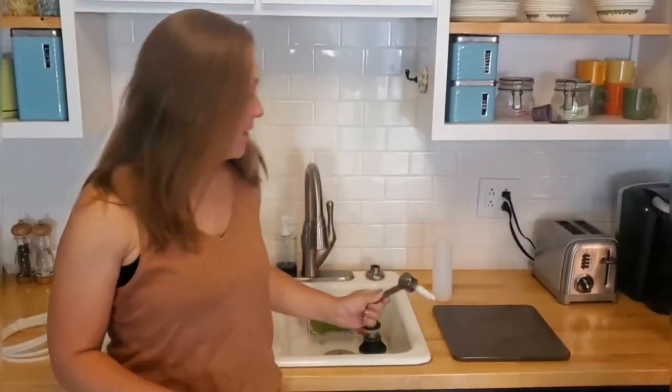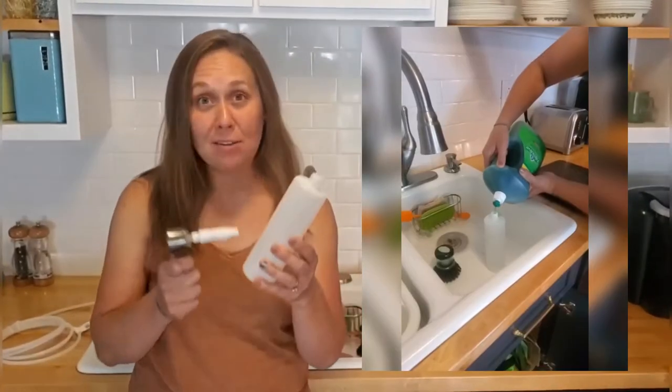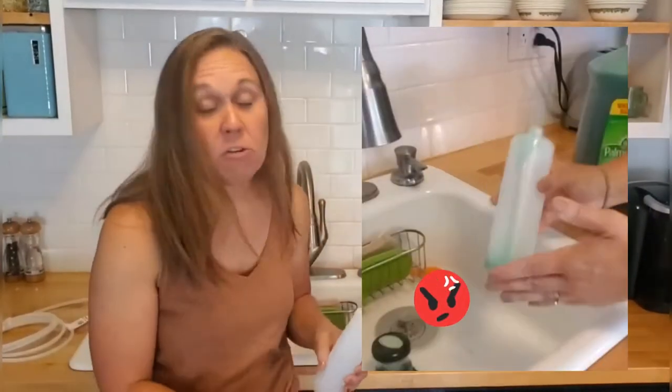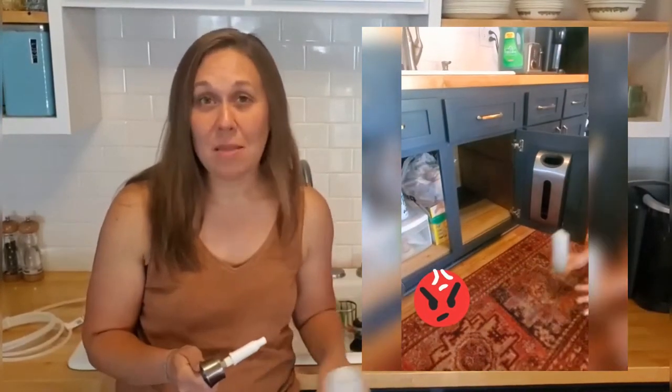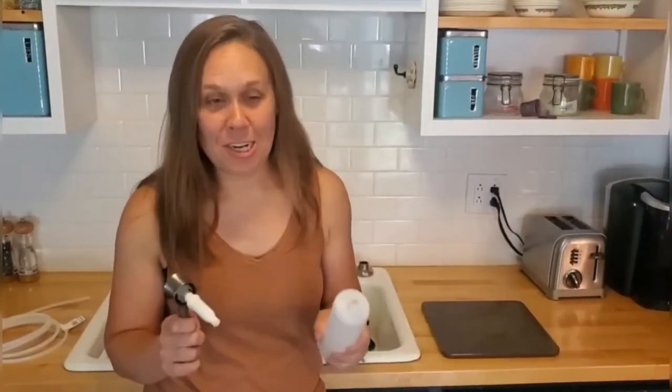Hi, I'm Jenny from Refresh Living, and I have one of these super annoying attached soap dispensers. They're convenient, but I never fill it up because the bottle is super small. It seems to hold soap for only about a week, and then I have to re-crawl under there every time to fill it up and twist it back on, and it is just a pain in the butt. So if you have one of these and yours is empty as well because you're super annoyed by it, I have a solution.